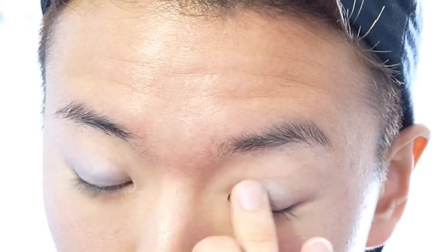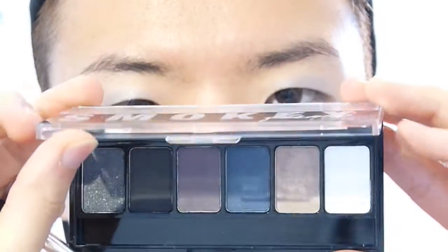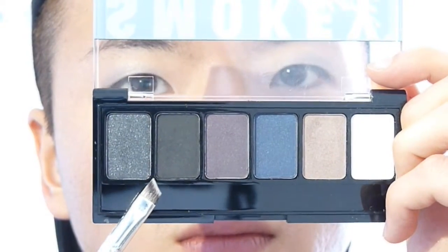Let's zoom into my eyes — we're going to start with our eyes today. On my ring finger I'm also going to load up a silver eyeshadow and put it all over my eyelids. Then taking my smoky eye palette from NYX, I'm going to take this black eyeshadow on my angle brush and start layering it out.